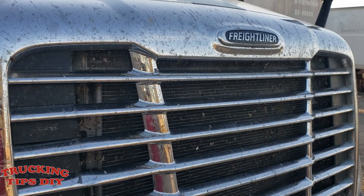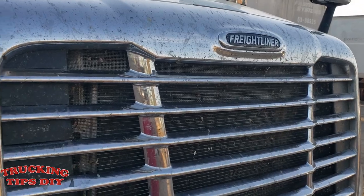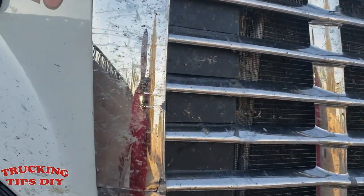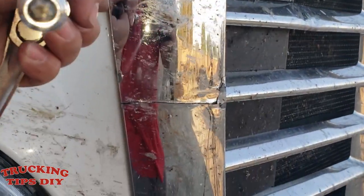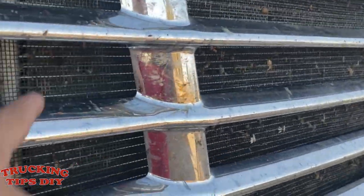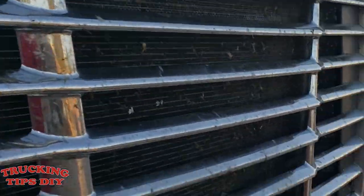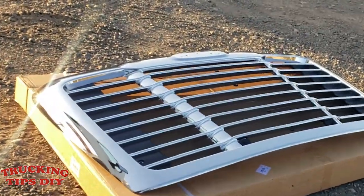In this video I'm going to be replacing the grill on the Freightliner Cascadia. The reason I'm replacing this one is it's broken from here and the bug screen is all loose already, so I'm just going to go ahead and replace it. Here I have the new part.